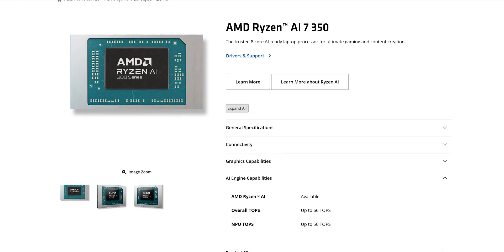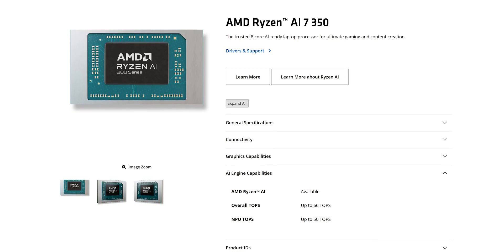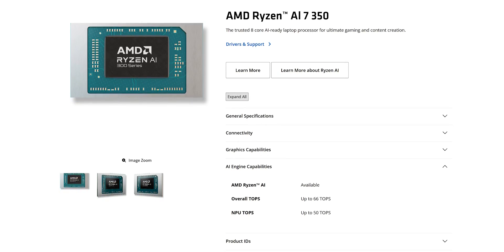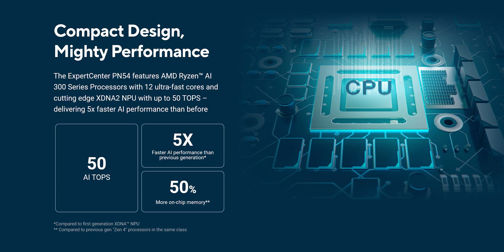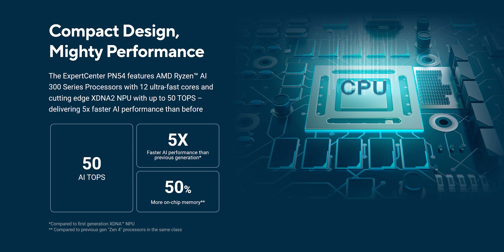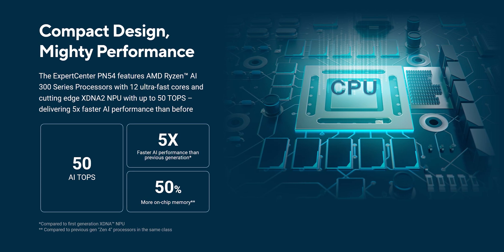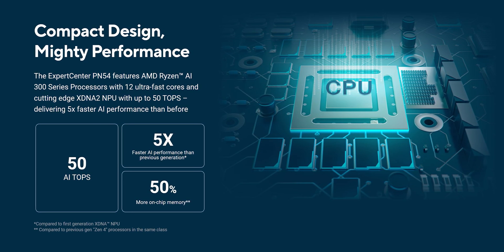Now let's talk about the AI side of this tiny machine, because that's one of the biggest reasons AMD made the new Ryzen AI lineup. The Ryzen 7 350 comes with an XDNA-based NPU which in theory can deliver up to 50 TOPS of compute power for AI tasks. But in practice there's honestly not much real-world use for it yet — most workloads today still rely heavily on CPU and GPU performance rather than dedicated AI hardware.